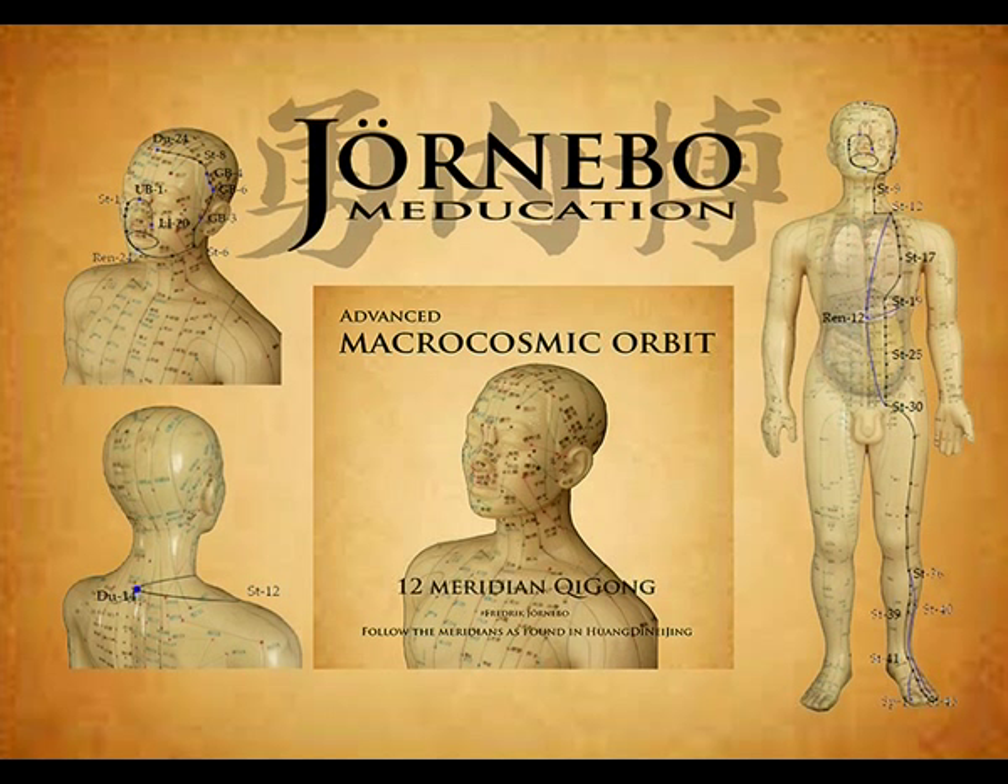Where it enters and descends internally, passing the diaphragm through the points Shang Wan, Ren Mai 13, and Zhong Wan, Ren Mai 12. When it arrives at the stomach, the stomach is filled with golden yellow light. Then it links with the spleen, and the spleen and pancreas are also filled with the golden light.